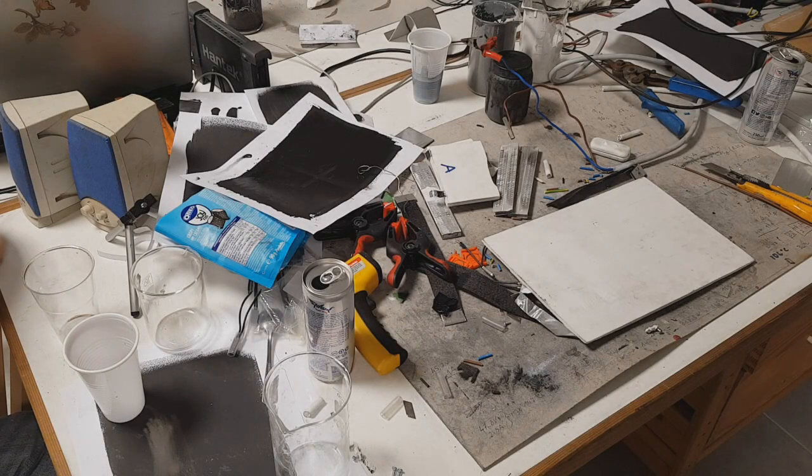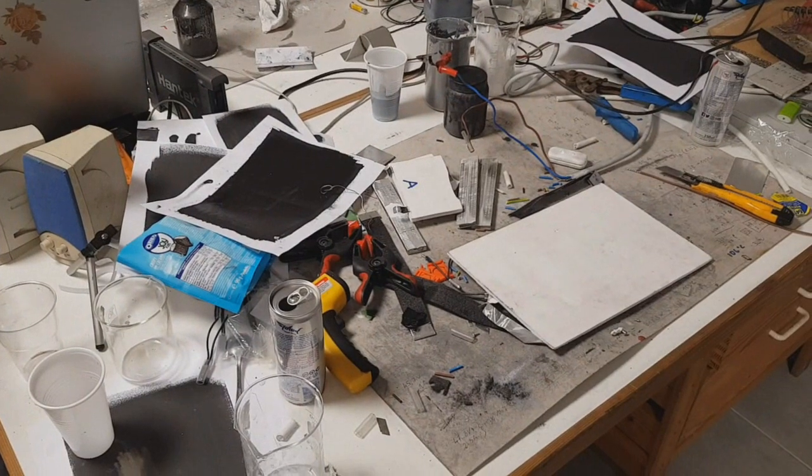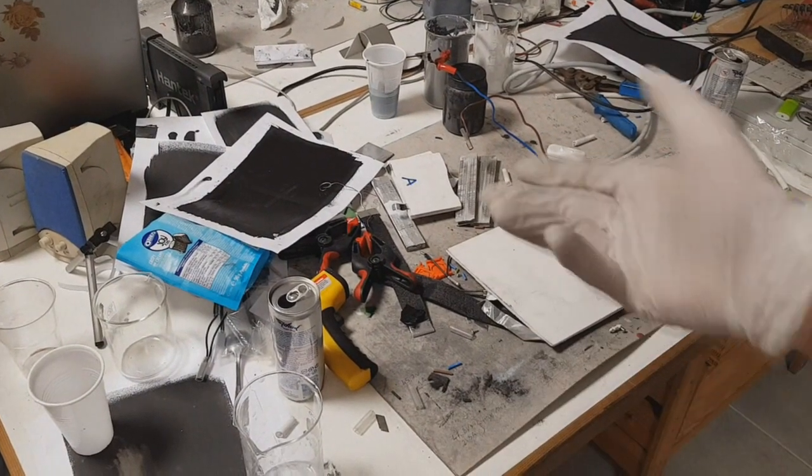Hello everybody, it's me again and also my buddy Matias. Today we will show you a really really messy table.